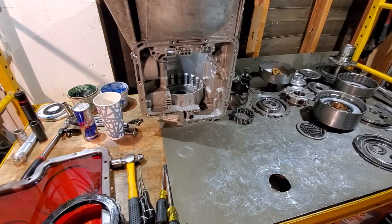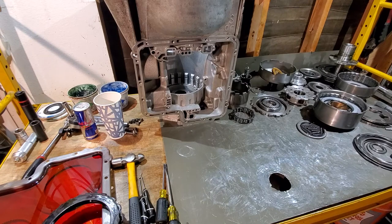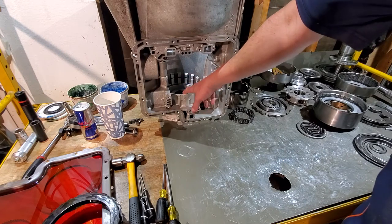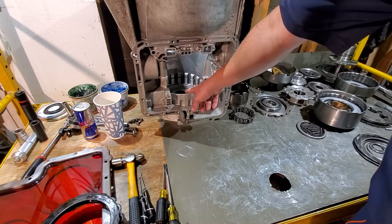Welcome to the build video. This is a C6 out of a '71/'72 Ford and we're going to be building this thing up. A few things I've already done: bushing replacement — the previous video showed all the bushing locations and which bushings go where, along with depth and things to look out for. I've also already changed out the seals and the low reverse piston, installed the spring cage with the loose springs, the updated rear race.